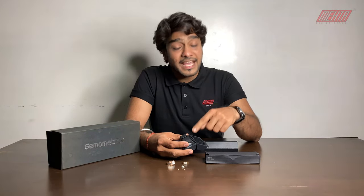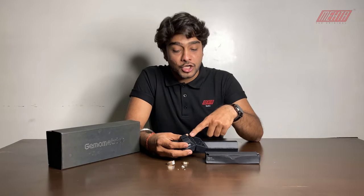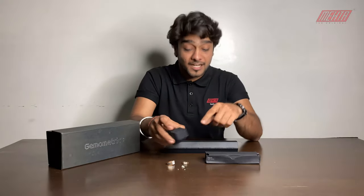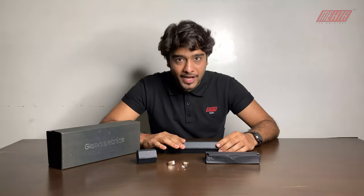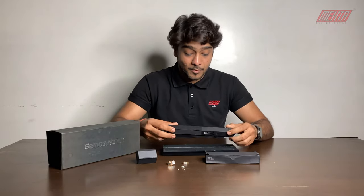These filters have different uses. Filter number 2 and 3 are for gemstones, and the 4th filter is for diamonds. Today I will show you filter number 1, which I have put in the pen. This is our Gemo Metrics.